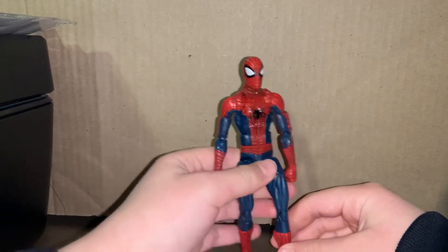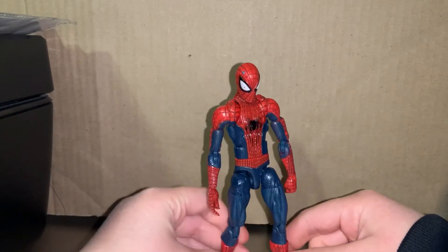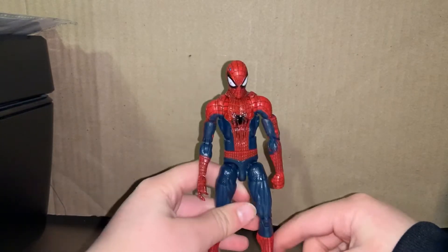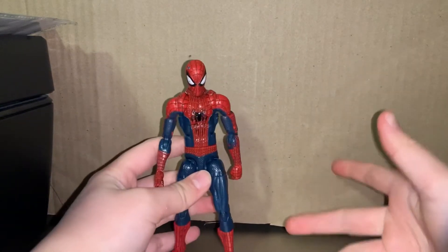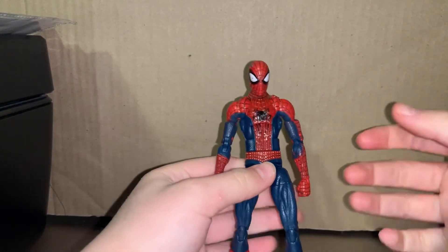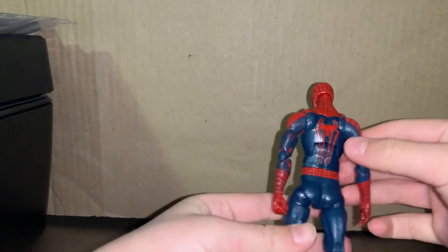Anyways, this is probably one of my favorite Spider-Man figures. It's the only Spider-Man figure I have right now in my collection — I'm gonna get more soon, don't worry. But basically, yeah, just take a look at the back right there.